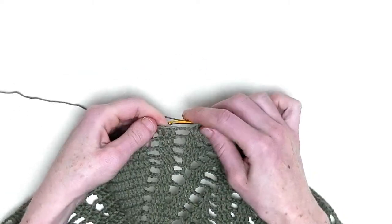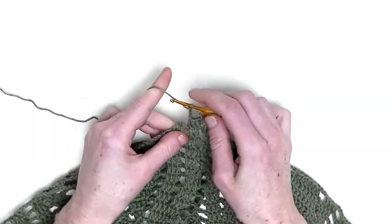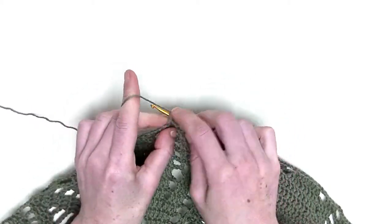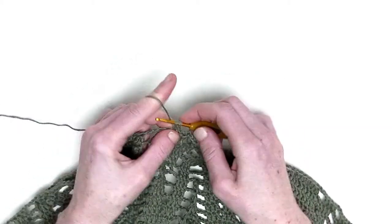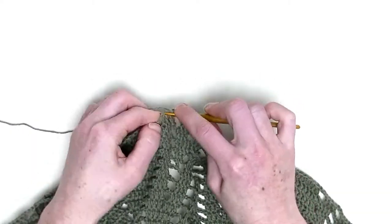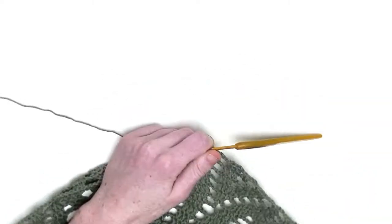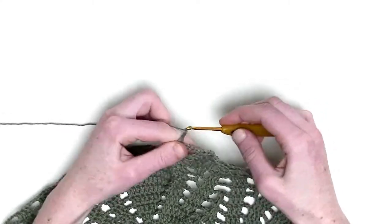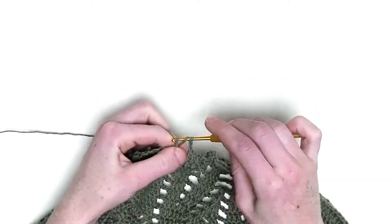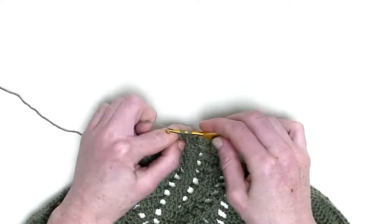One double crochet in the next three stitches again — this is number one, number two, and number three. Now chain three. Two double crochets together over the following two stitches — here and here. Chain three. So the repeating part: this is the first unfinished double crochet, and the second unfinished double crochet, and pull through.